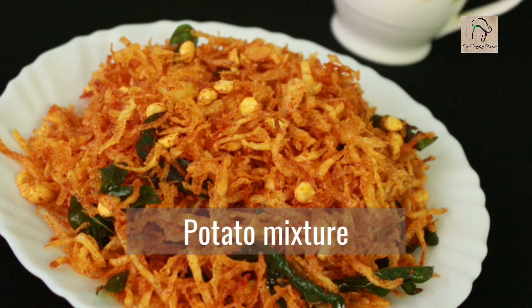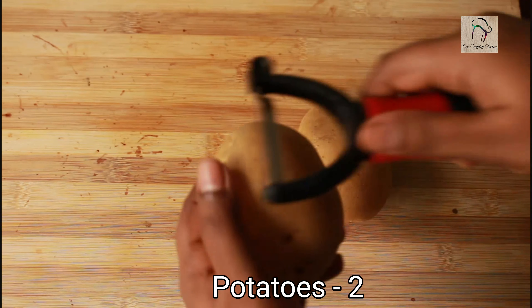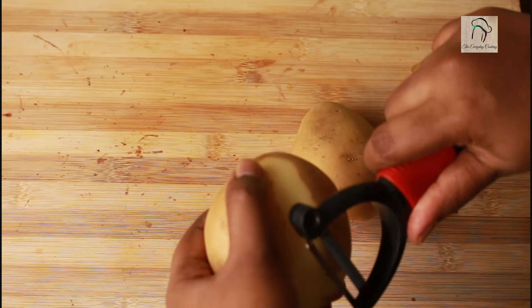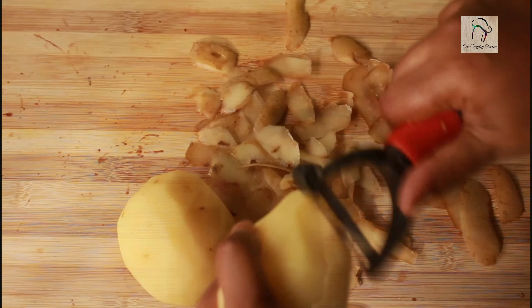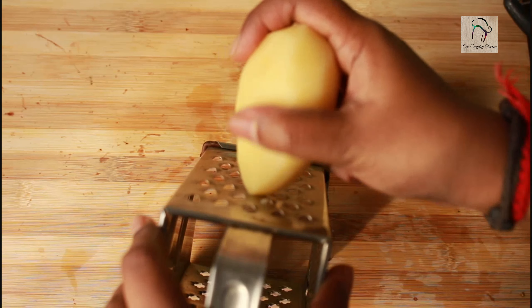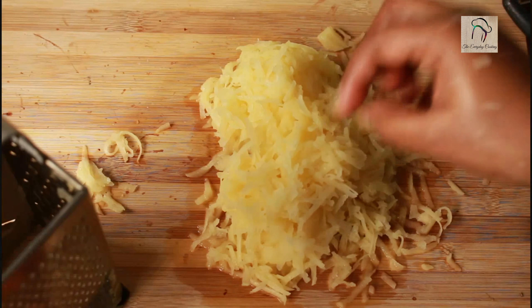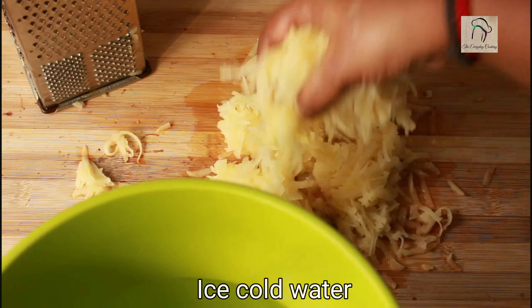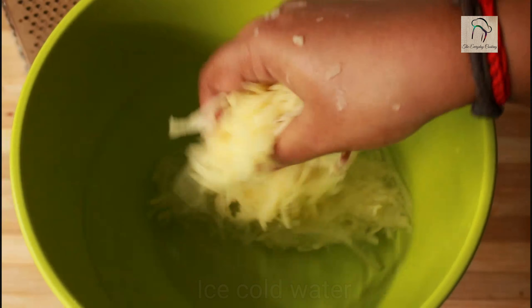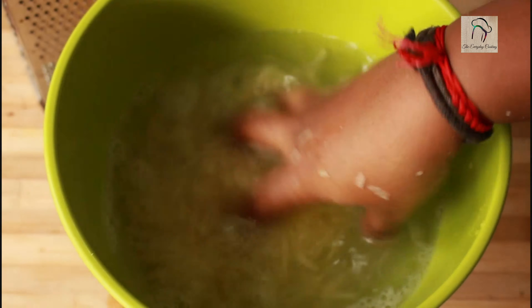Welcome to Everyday Cooking. Today we are going to make a crispy mixture with potatoes. For this we need two potatoes. We are going to peel the skin and grate them, then immediately transfer the grated potatoes into ice cold water. We need to soak this for around 25 to 30 minutes — this is very essential to remove the starch.